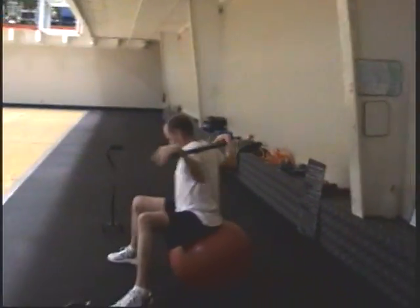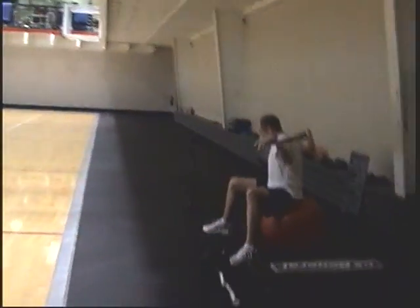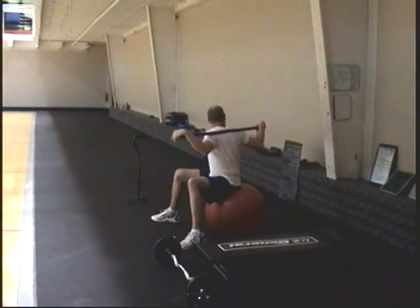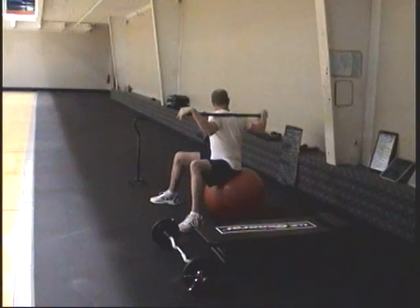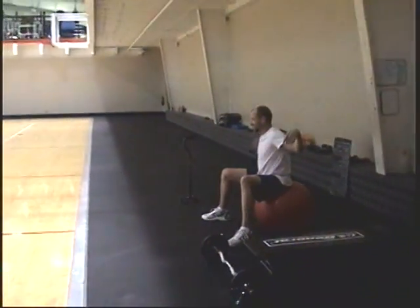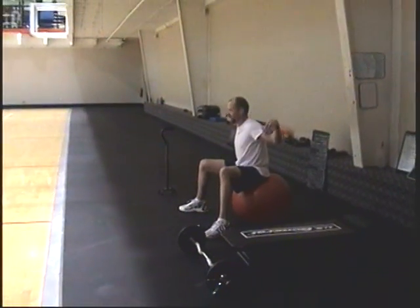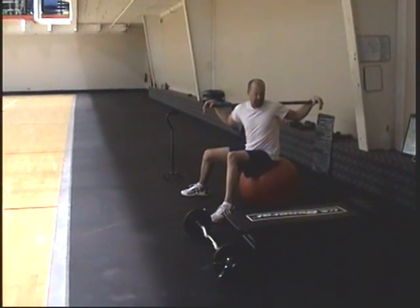Tight abs. On the Swiss ball, he's doing a twist with bar behind back. Great exercise — slow down. These exercises are for small muscle groups and for people who have lower back issues, but it's easy to start going fast. Control.